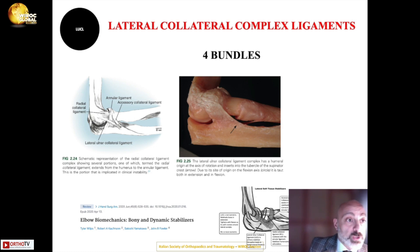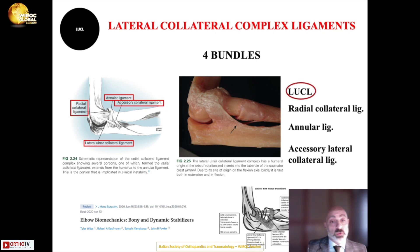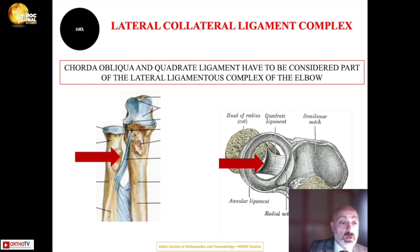Regarding soft tissue primary stabilizers, the lateral collateral ligament complex is formed by four bundles: the lateral ulnar collateral ligament (LUCL), the radial collateral ligament, the annular ligament, and the accessory collateral ligament. The LUCL is the most important, but the oblique cord and the quadrate ligament must also be considered part of the lateral ligament complex.